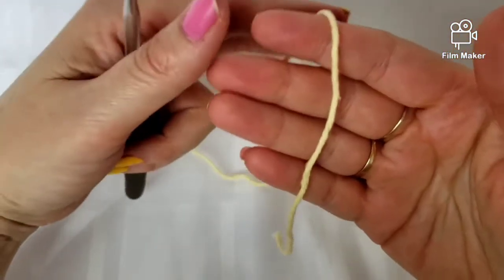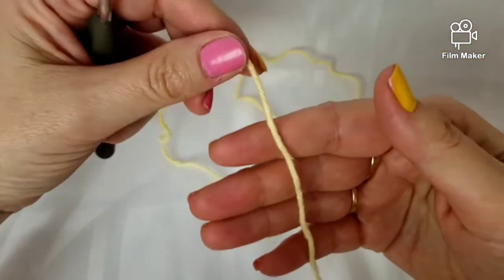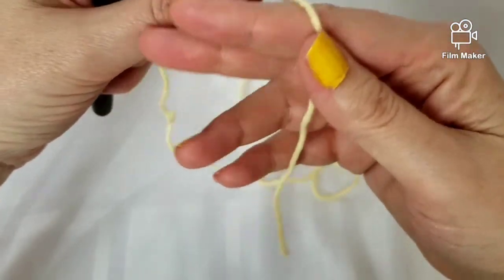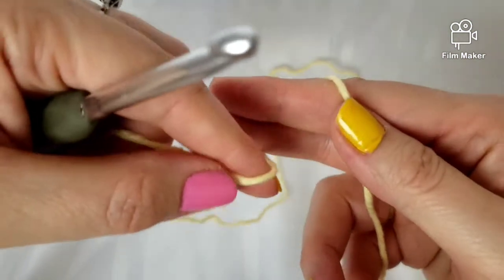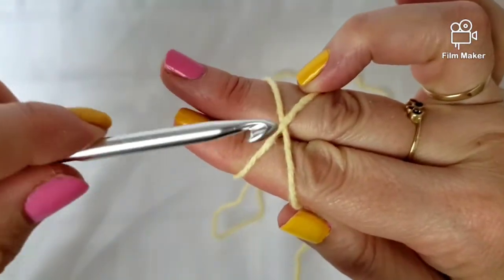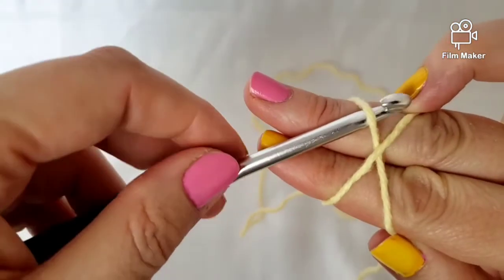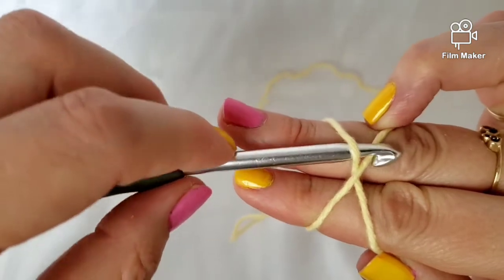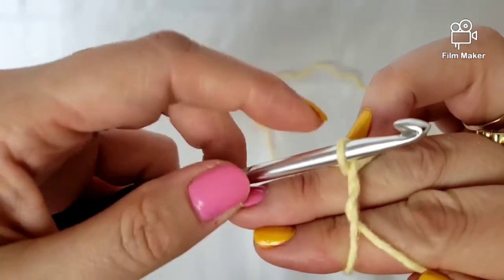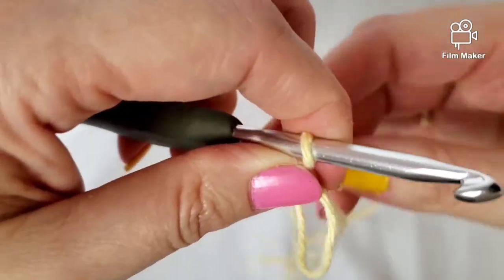Now I'm going to do the magic ring again — this time using a double crochet. Again I take the yarn into my right hand, wrap it around these two fingers, come up to the top, use this finger to hold it in place, then take my hook and go in under that one and grab this one. As you come up, bring up a loop and carefully take your fingers out.